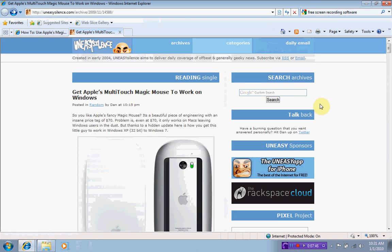So there you go. That's how to hook up your Magic Mouse with Windows on your Mac. Enjoy.